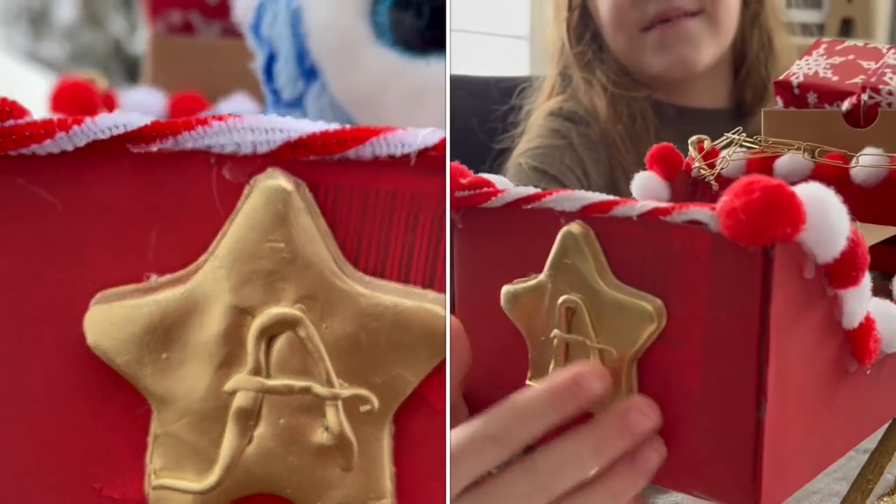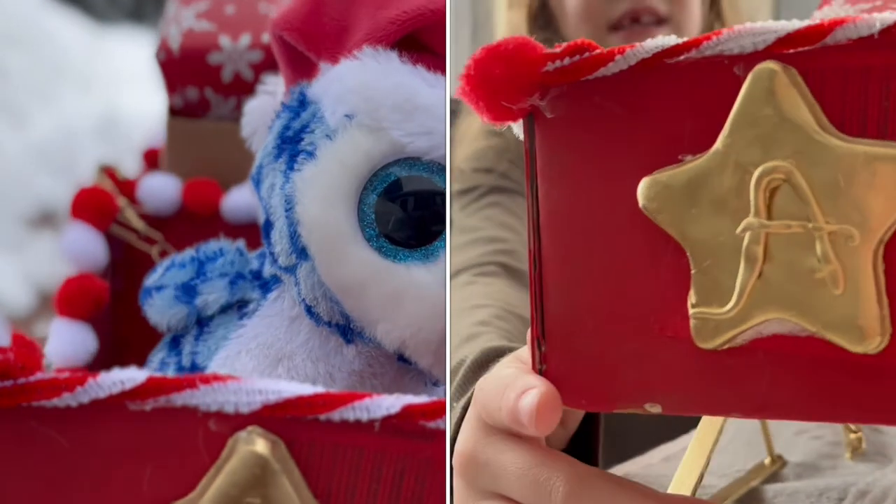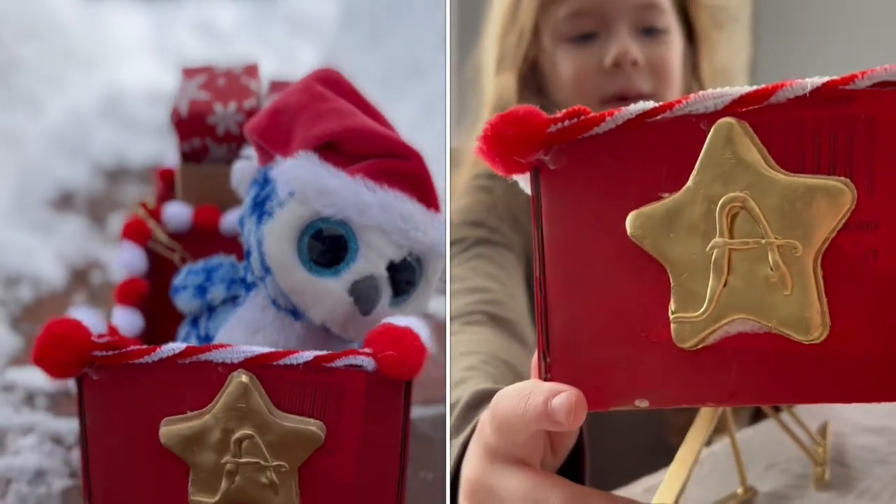You know why we put the A's right here? Because it's the first letter in my name, Annabelle.